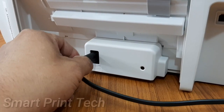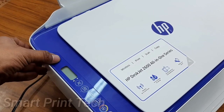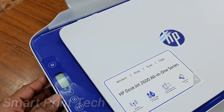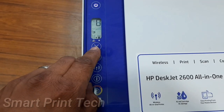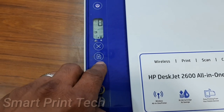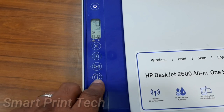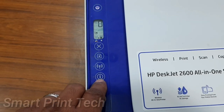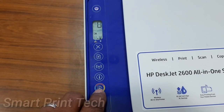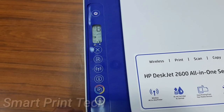First, connect the power cable and press the power button. These are the switches of this printer: a small LCD monitor, then the cancel button, then resume, then Wi-Fi, then info, then the color photocopy button, and the last one is the black photocopy switch.